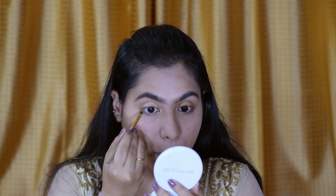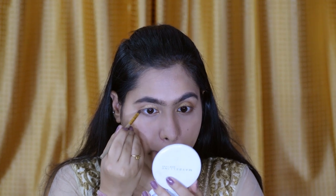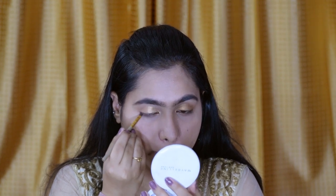I'm done applying the eyeshadow or pigment. For the lower lash line, I'm going to take the brown shade from the Nudes Palette and apply it under the waterline, just along the lower lash line. I'm quickly going to curl my eyelashes and then apply mascara. For that I'm using Maybelline's Hyper Curl Mascara.